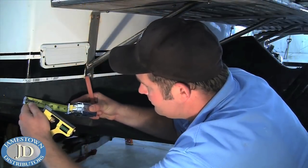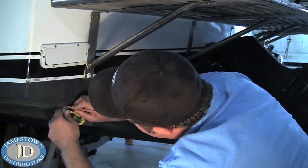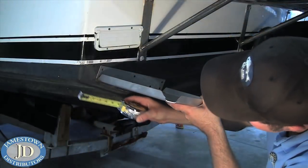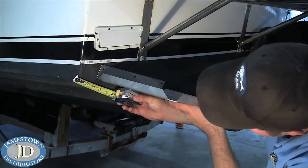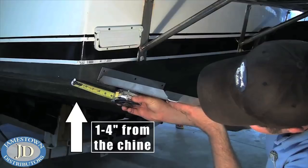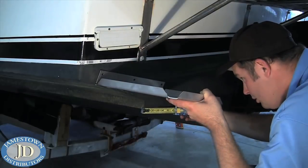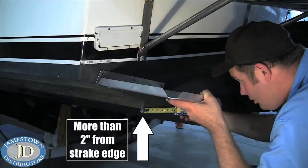First, measure 3/8 of an inch up from the transom and make a reference line. Line the bottom of the tab up with the reference line and determine an ideal mounting location. The edge of the tab must be between 1 and 4 inches from the chine, and the edge of the hinge is not closer than 2 inches from the strake edge.